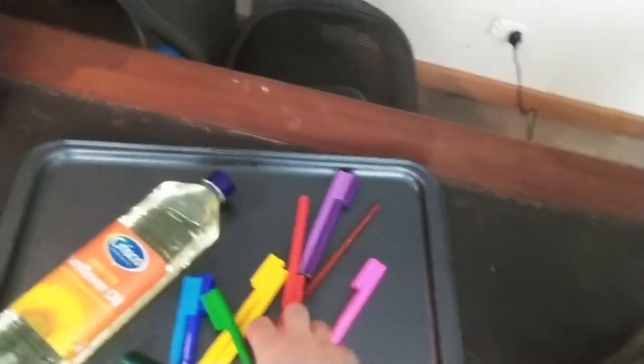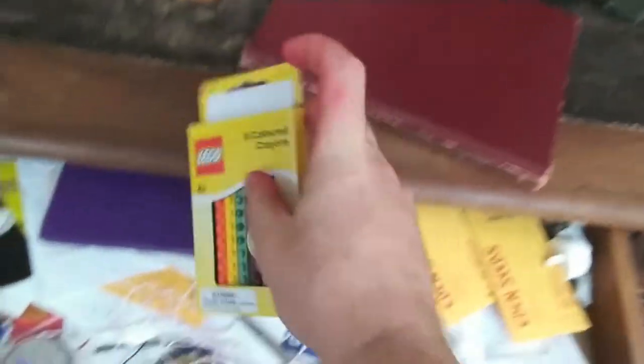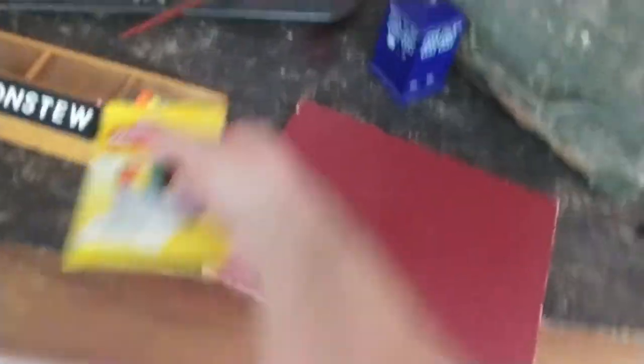So this is going to require just a few things. We need oil — olive oil, sunflower oil, that sort of oil will do nicely. We need some textures, we need a paintbrush, we're gonna need some paper and we're gonna need one more thing which I think I've got around here somewhere. These are crayons — I don't use crayons very often, as you can imagine, because I'm grown up. And there we go, we need some crayons.